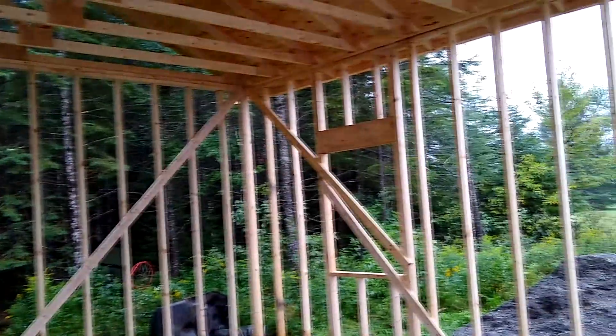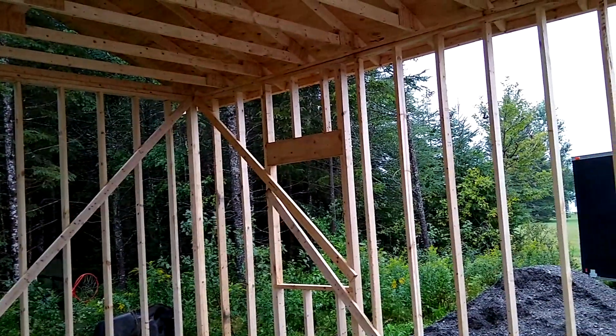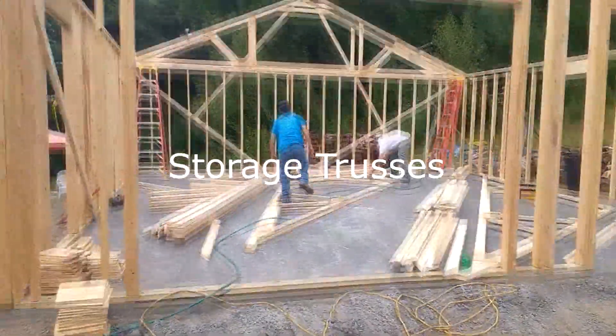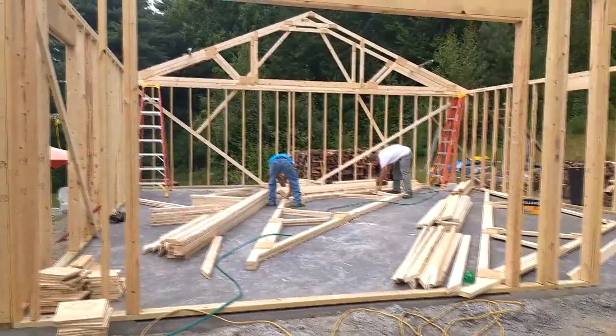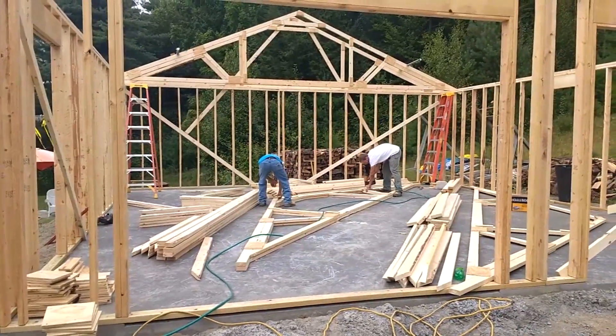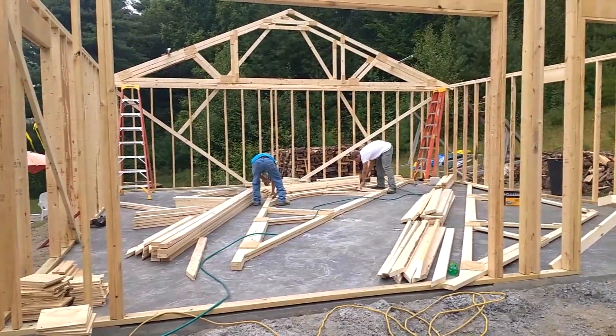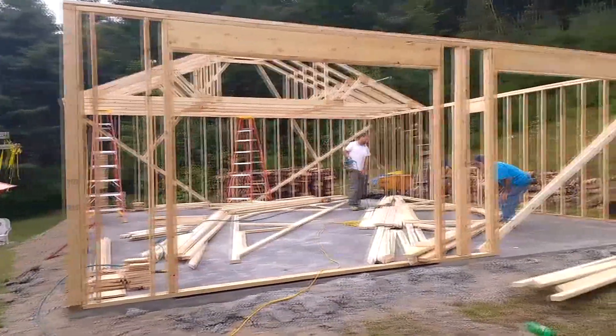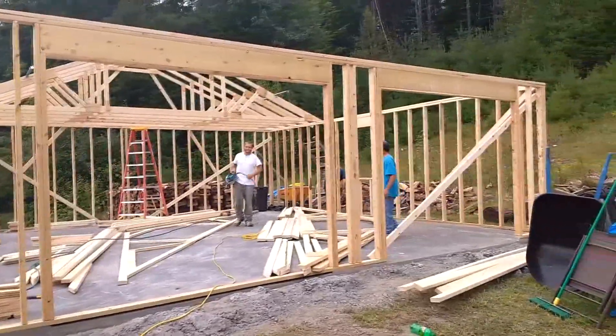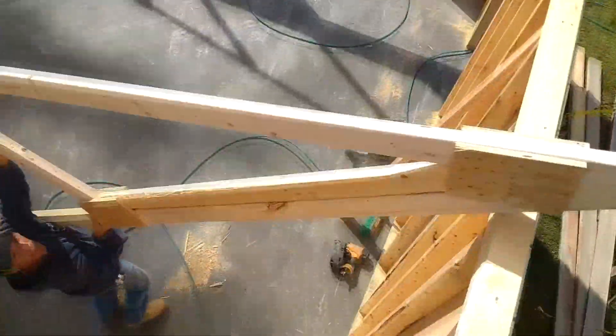We're going to do it this weekend. This one's going to have a storage area above. Now we go on with the trusses.